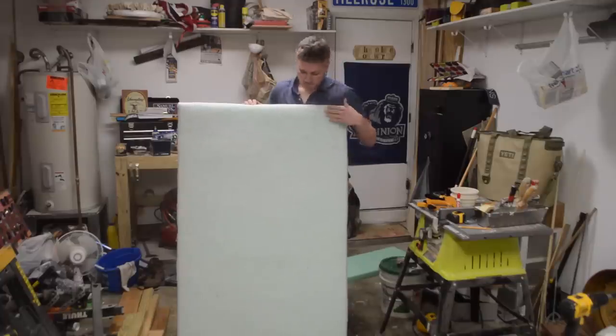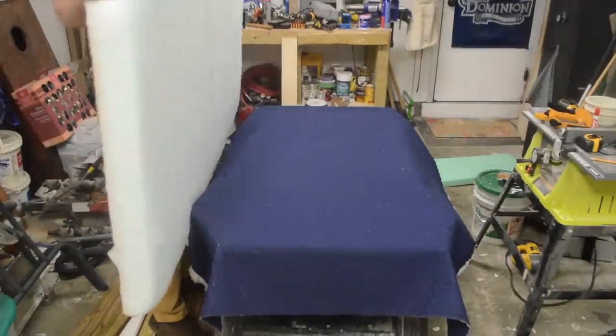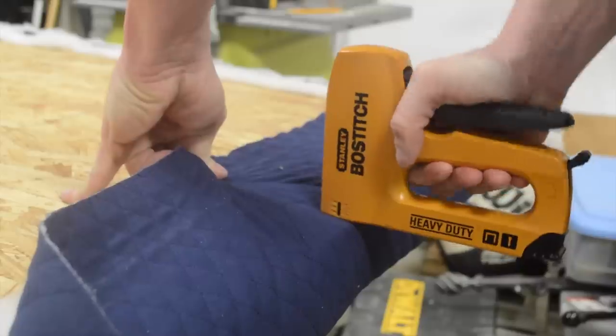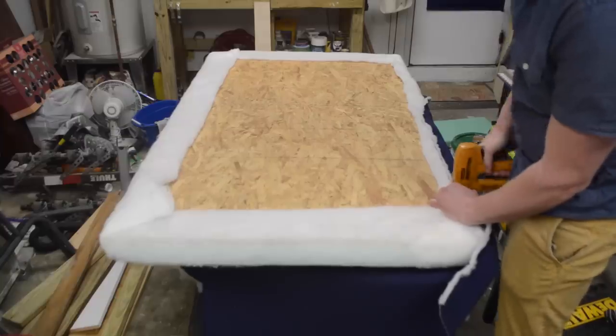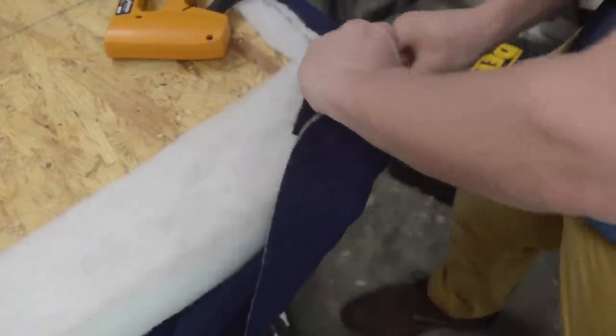Turned out real nice. I bought some fabric making sure I ironed it first to get all the folds and wrinkle marks out before stapling. I stapled all the way around just like I did with the matting. When it came to the corners I did my best to make it as clean as my limited upholstery skills would allow — I'll let you judge.